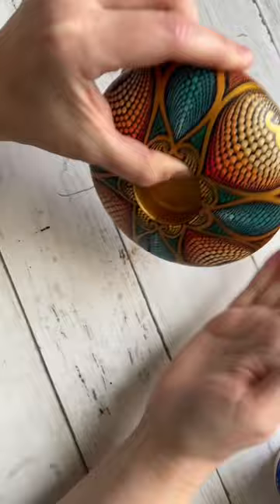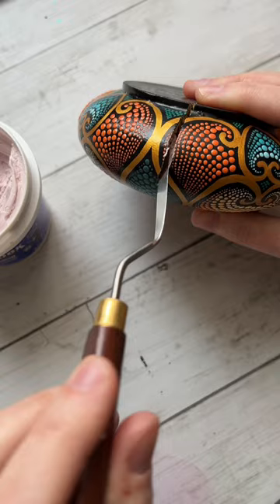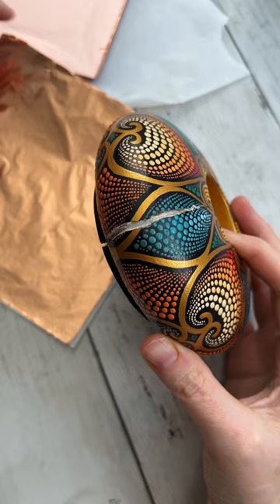About a week or so later, it cracked really big right down the side. This happens because in Indonesia the climate has a very high humidity, and then when it got to my location in Washington State, it really had a chance to dry out. So inevitably, the wood split and created this large crack.